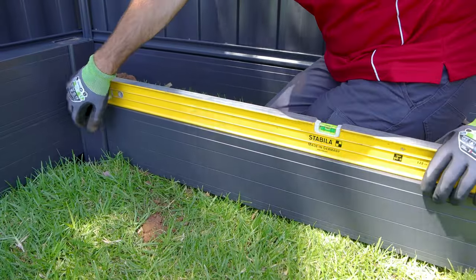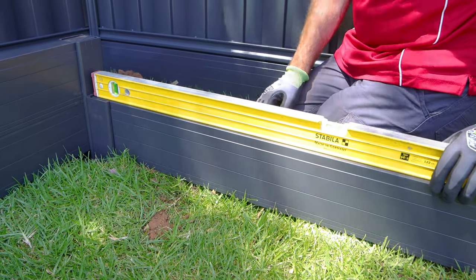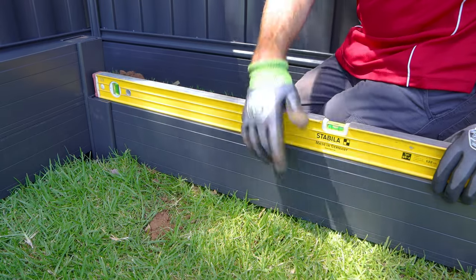Just before we concrete in our retaining posts, we've popped the plinths in - not just to see how it looks but also just to check that everything's level and straight both ways.